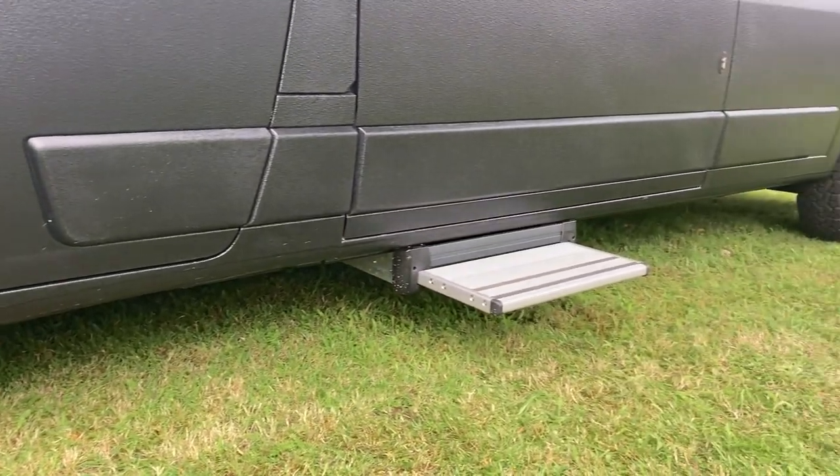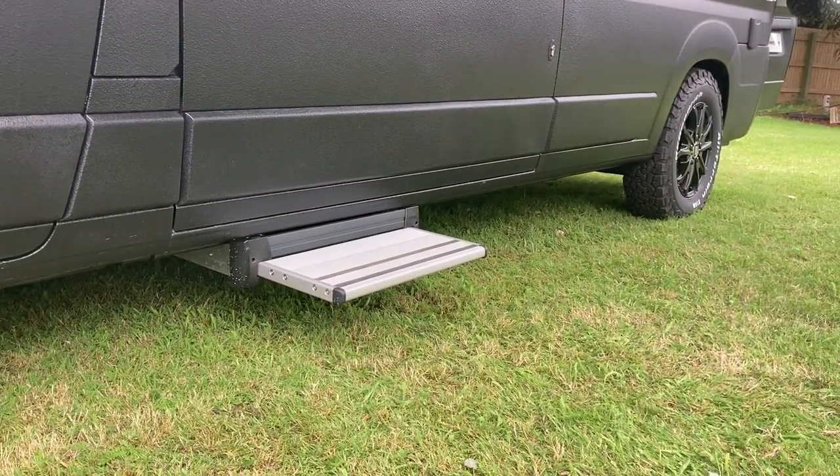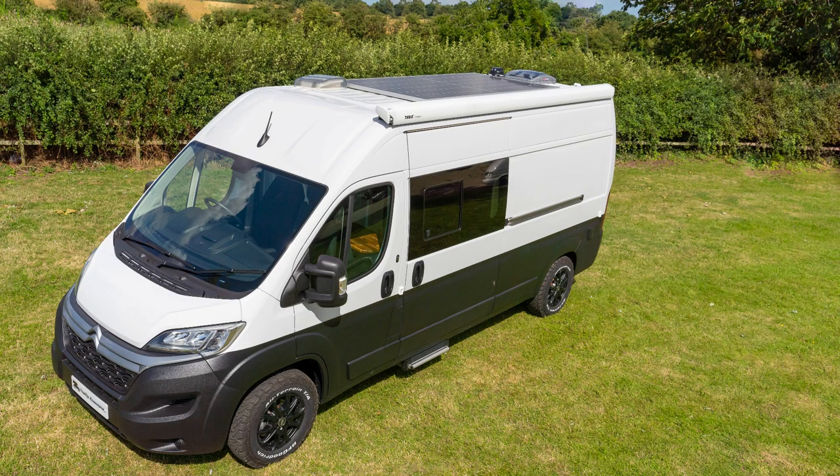We've also used the Raptor paint to create a skirt on this van. This is the first time we've done this and we think it gives a really nice aggressive rugged look — it was a really good product to work with. On the roof of this van we've got a 540 watt rigid frame solar panel. This will enable the van to be off-grid for longer periods of time compared to our standard 360 watt panel.